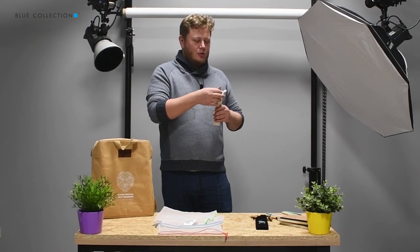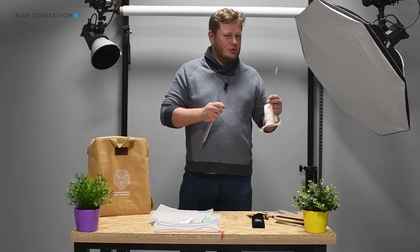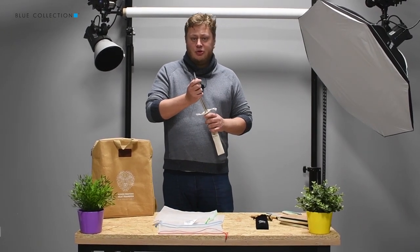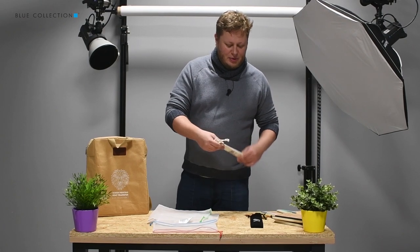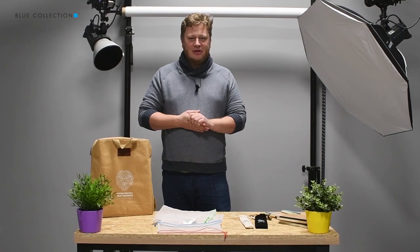It contains four straws and a scrubber to help you keep them clean. Buying those for your house or using them at a party will help you save the planet even doing trivial things like making a drink or just sipping some water.